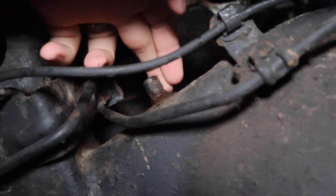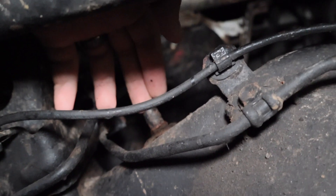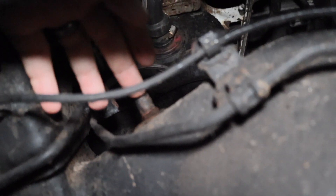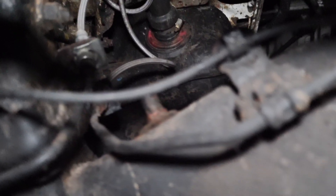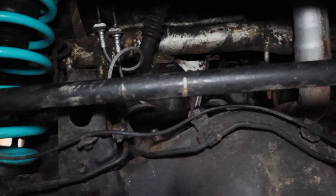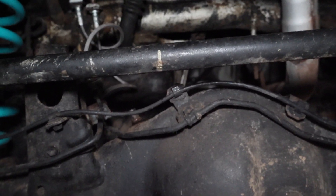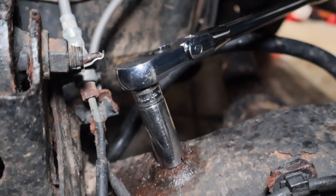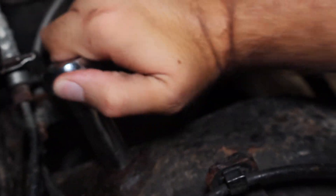This is a 14mm — you can use a wrench or a deep socket. Mine's a little bit crusty, so we'll see how easy it is to take out. It's here on the left side of the pumpkin. I used some penetrating oil, cleaned up the surface, and hammered the socket on, and now it's coming off.